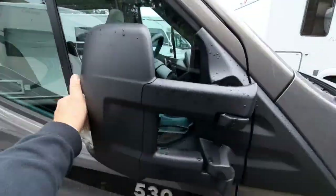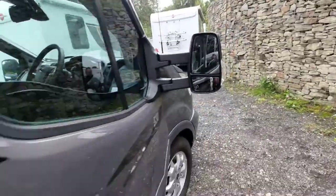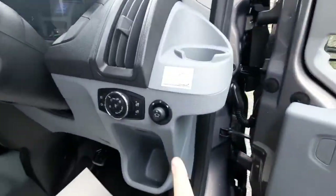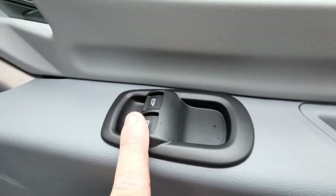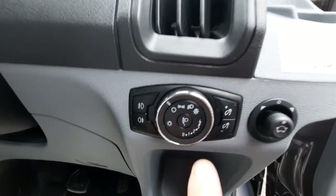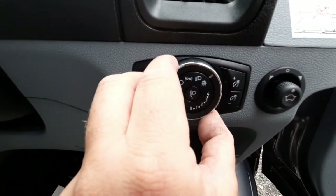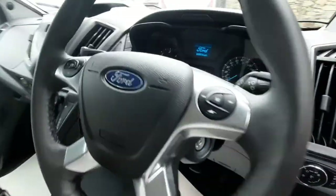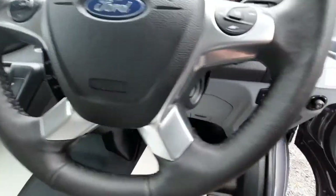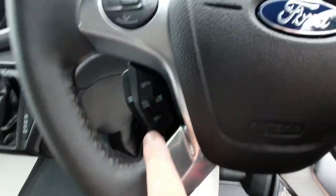The mirrors fold in manually but will automatically adjust using the little lever. You've got locks and window buttons on both sides. Light options include manual dip lights, main beam, or an auto function. Steering wheel controls are just on there as well, and your cruise control is just there.